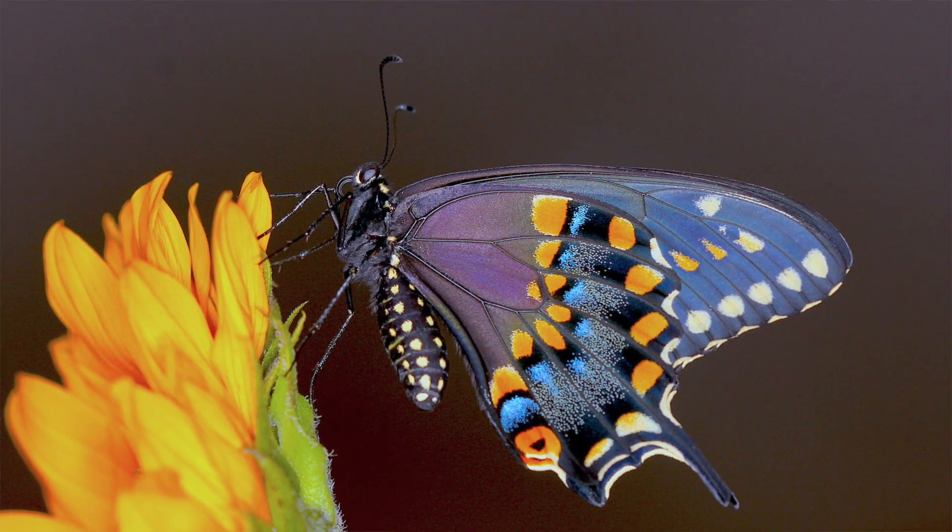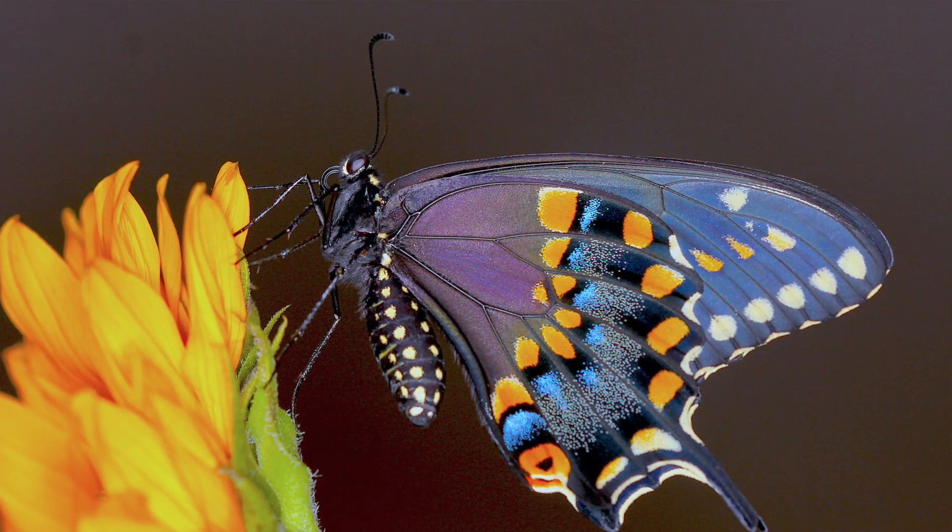Hey guys, David Fine here from Keys Moths. Welcome to Wacky Worms. We've got a great wacky worm for you today — it's the Black Swallowtail, Papilio polyxenes. Great South Florida bug.